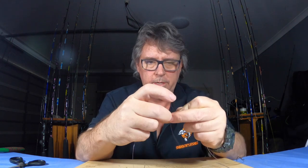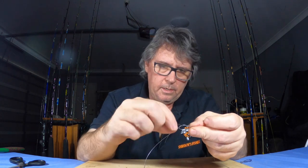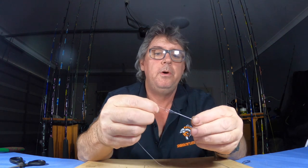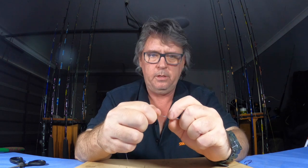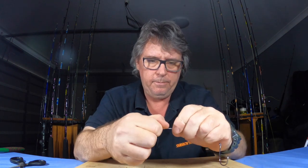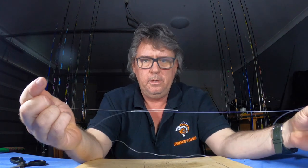Now go back down — I'll usually go six but you've got the idea. From the top go back down, so both lines go through the same way — that's the only way in an Albright. Wet it down like everything else, then work the knot down. You just want to work it down slowly until it's snug, tie it up, and there we go — you've got a wire trace ready to go.